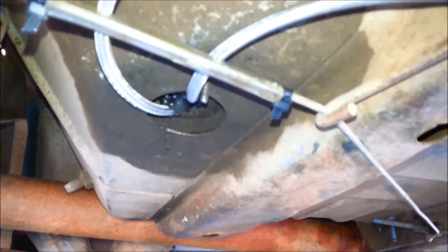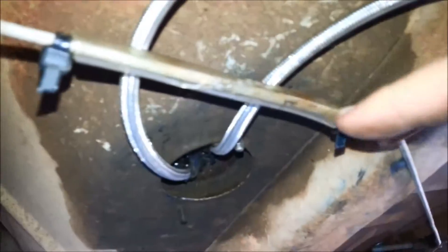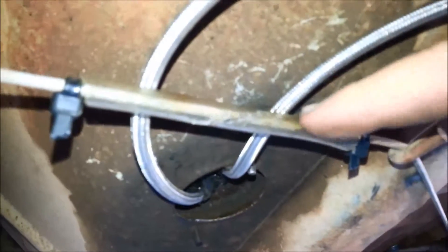Zip ties hold everything in so it doesn't rattle about. That's how you install a braided brake line with a hydraulic handbrake. I put a little bit of plastic tubing here just so the standard brake cable — which is useless for drifting — doesn't rub through the line. Zip tie on each end to hold it from moving. The standard handbrake is on the wrong side of the steering wheel because it's meant for a bench seat. That's how you install a hydraulic handbrake.